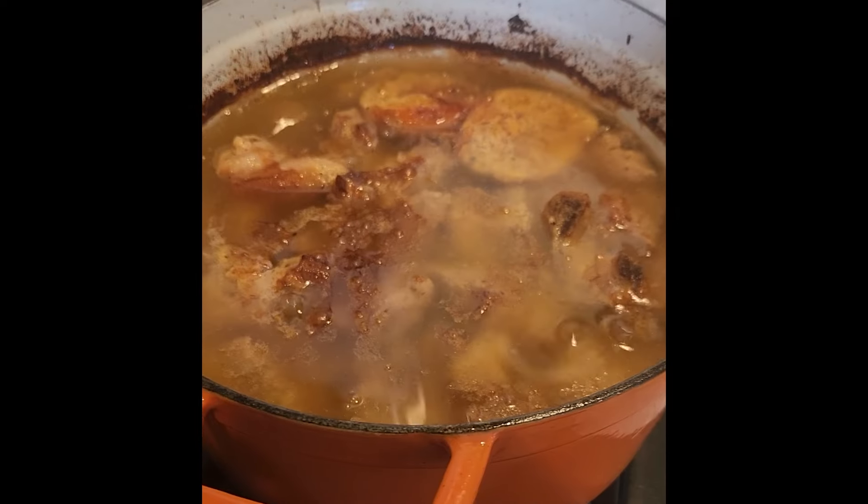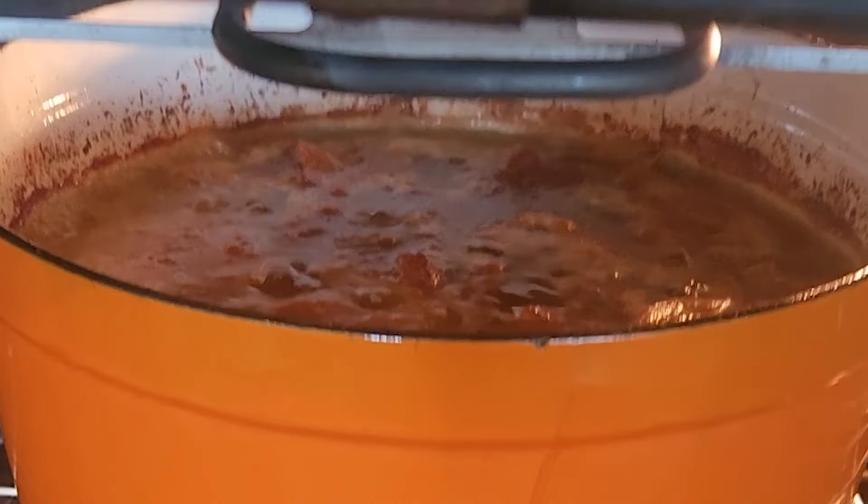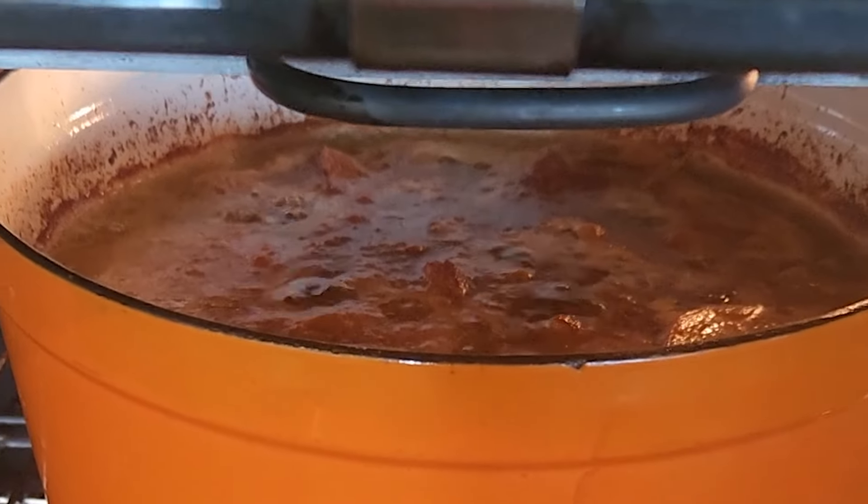Just let it simmer for a while and put it in a 300 degree oven. It's going to take about 3 hours, but you want to take it out every half hour to stir it.